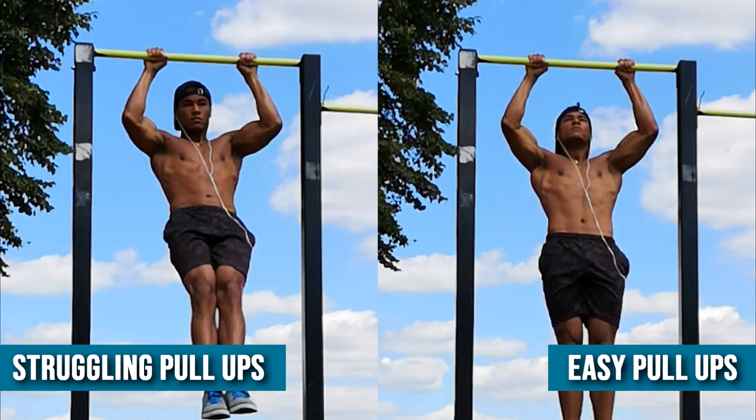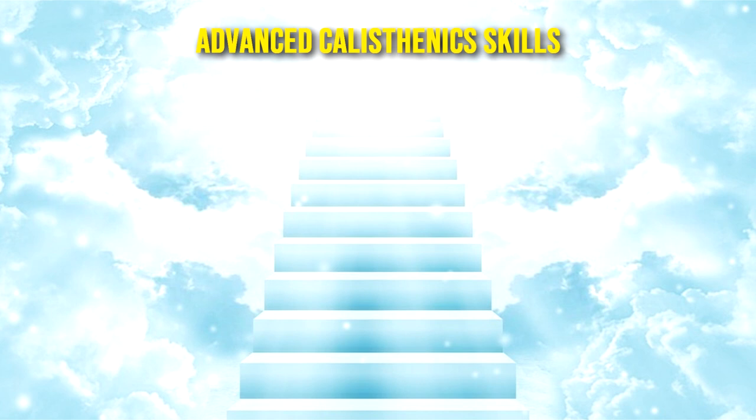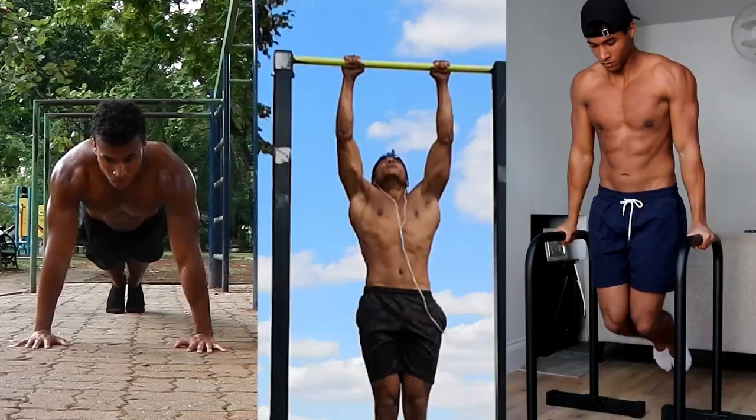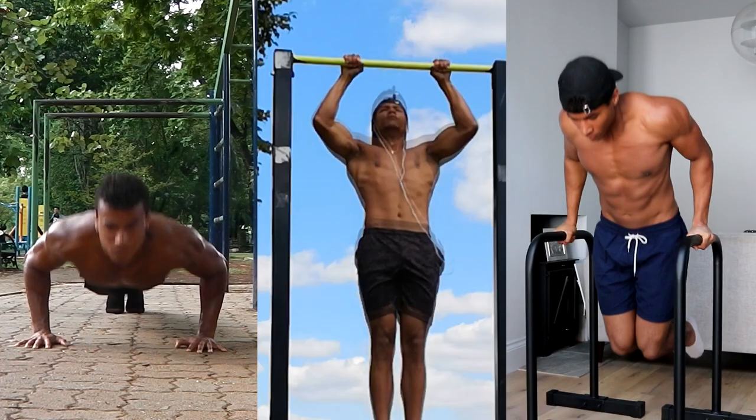Why should this be your first major goal if you're new to calisthenics? It should be your first major goal because this is the gateway that will give you the foundational strength you need to progress onto more advanced calisthenics skills. Most advanced calisthenics skills have their roots in these three basic movements, so you need to master them before you can move on to more difficult skills.